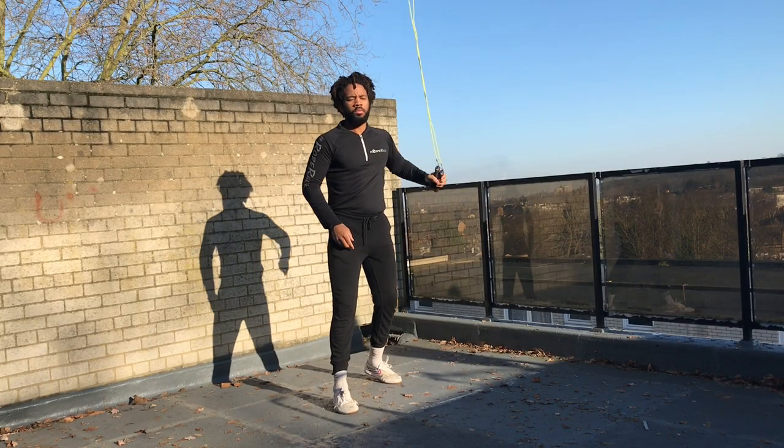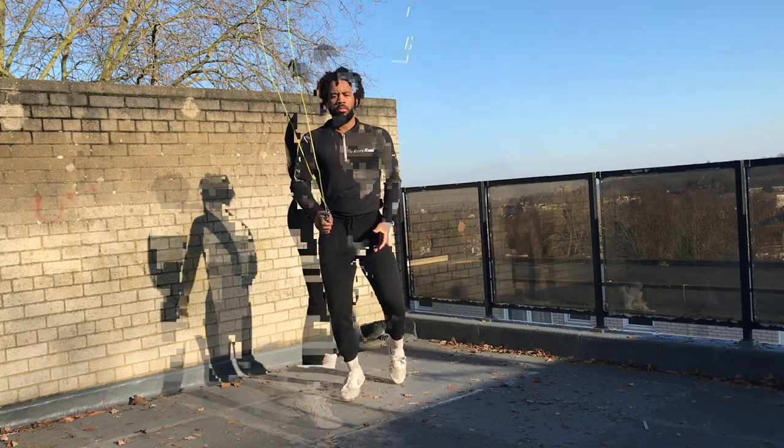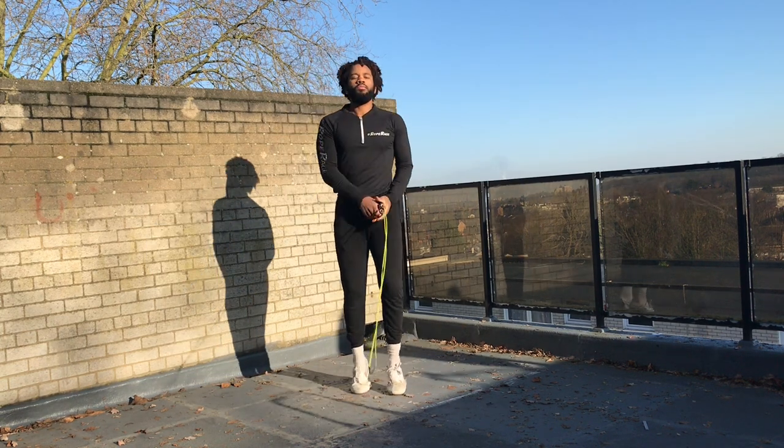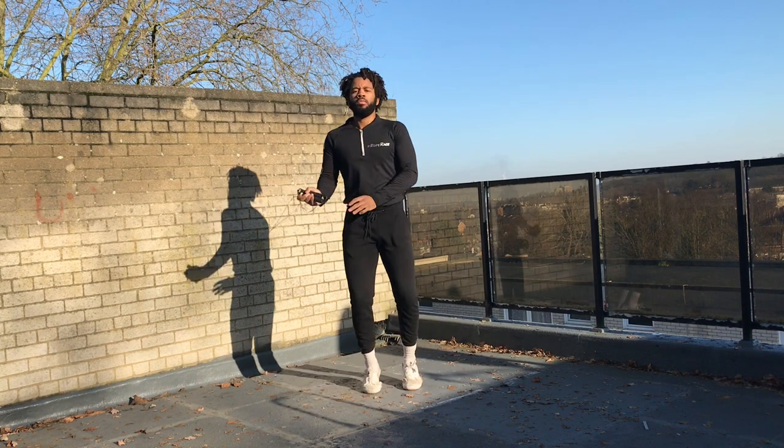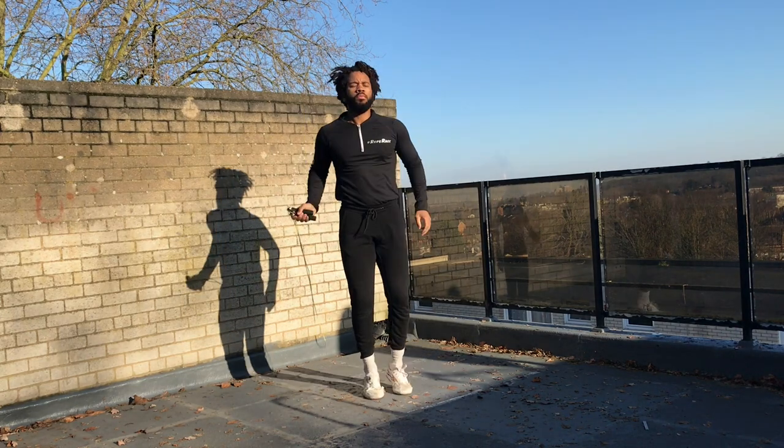After spending some time swinging that rope and really mobilizing the joints and getting the muscles warm — moving through all sorts of patterns: backwards rotations, forwards rotations, across the body and either side of the body — then I'm going into some high knee movements.